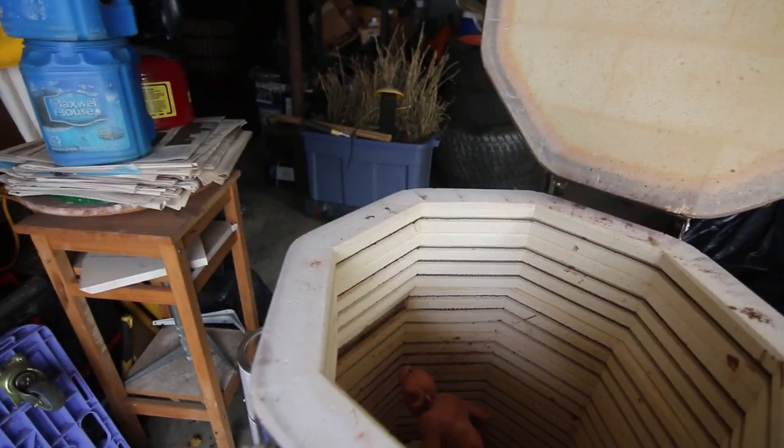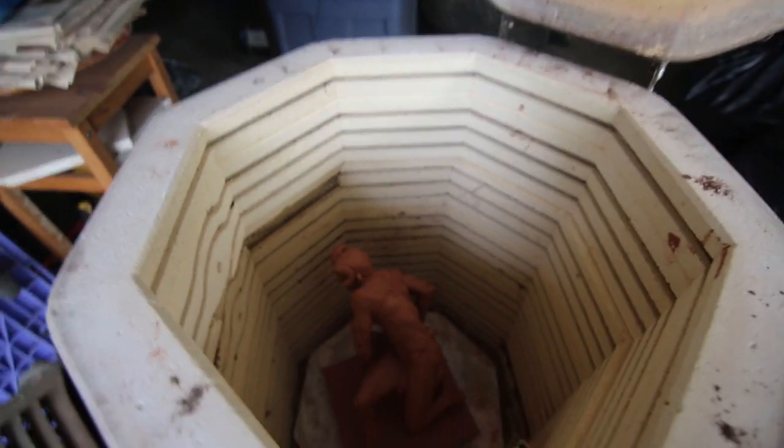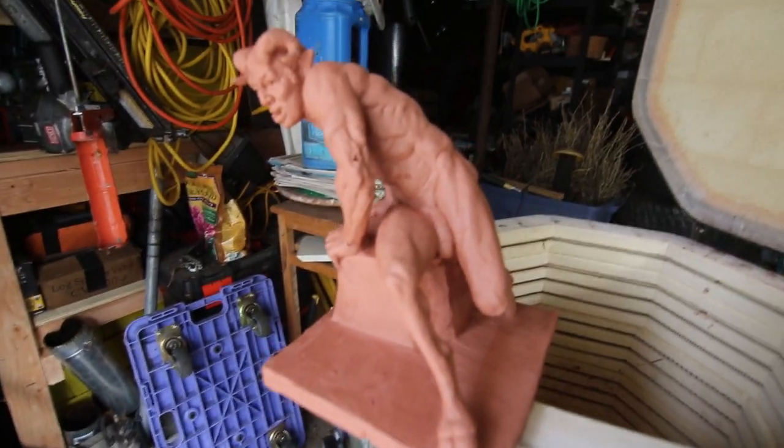Oh, the sculpture is in here! Look at that — it is still hot. One of the risks now is that it's cold outside but on the inside it's hot, so you could have a break. If it's still hot — look at that — we have a permanent sculpture.